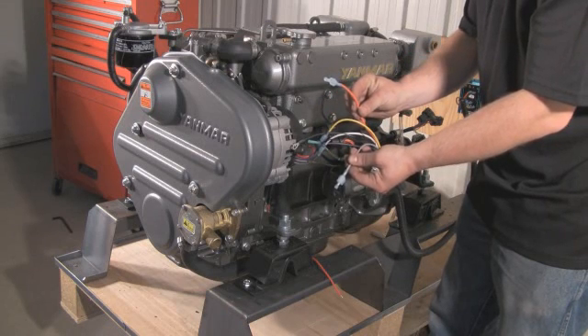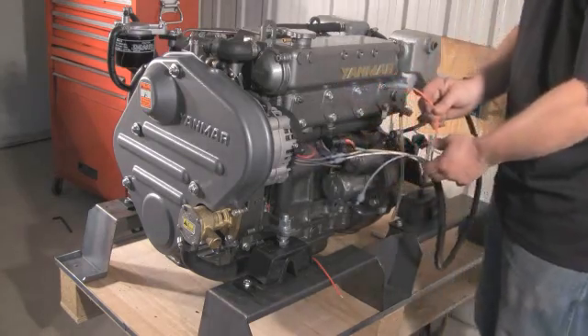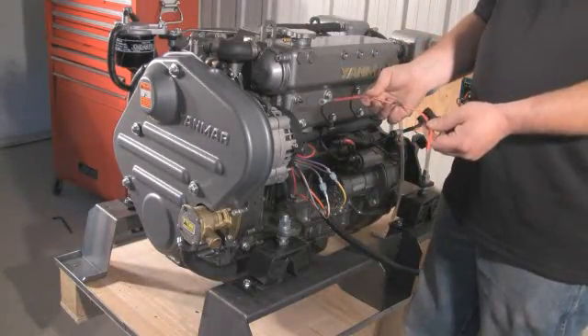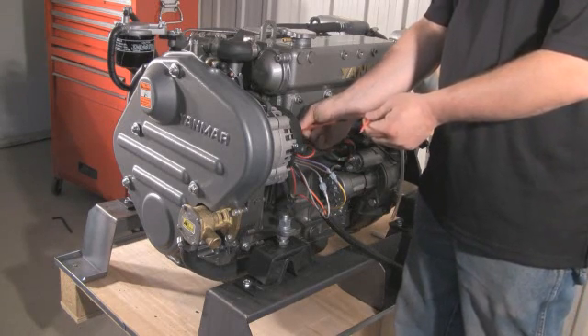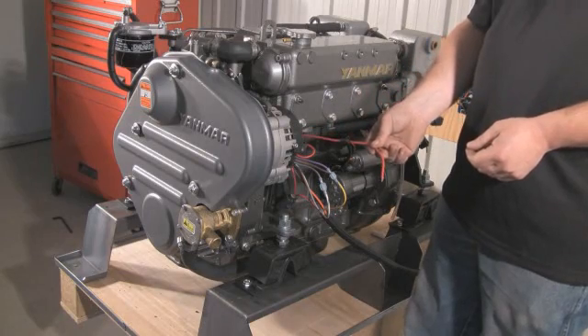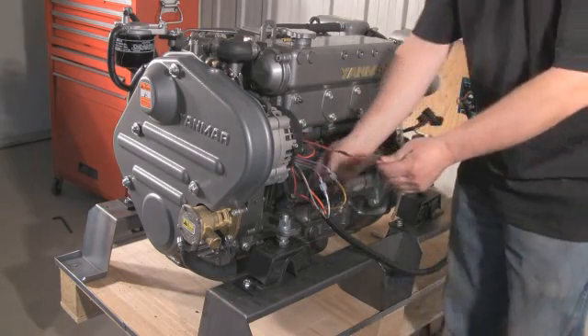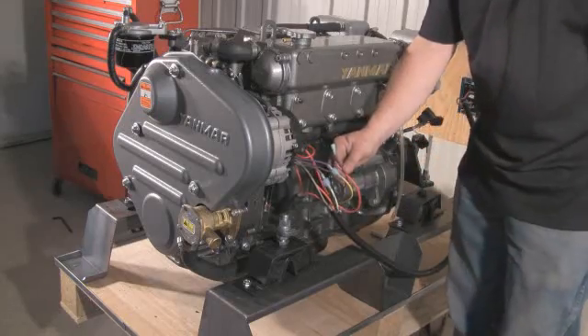The black wire is the ground and is connected to your boat's current ground. The orange wire is to detect under-voltage and is connected only if you have this type of device on board. For those who do have a battery isolator, we supply an axial diode that connects from your ignition wire to the positive post on the back of the alternator.